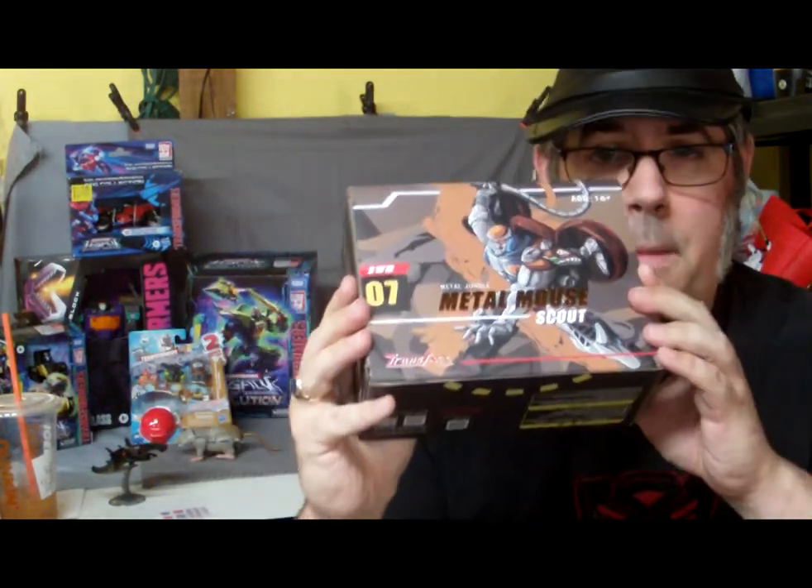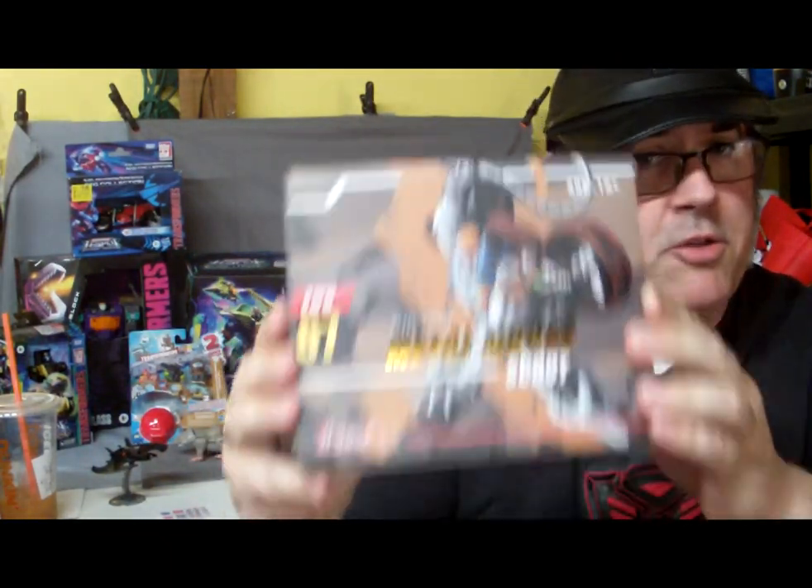Hey everybody, I'm Jim Classic, and you are watching Geekin' It. For today's video, I would like to talk about the BWM-07 Metal Jungle Metal Mouse Scout by Transart.